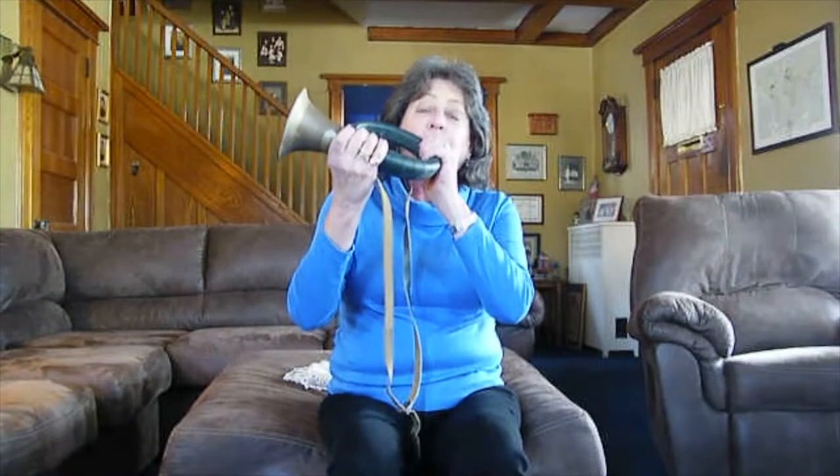We do that with our lips. I'll show you how to do that — you can giggle if you want to because it's going to look pretty funny and it's going to sound pretty funny, but this is what we do. If I take this hunting horn and do the same thing I just did with my lips, this is what happens. That was one note.